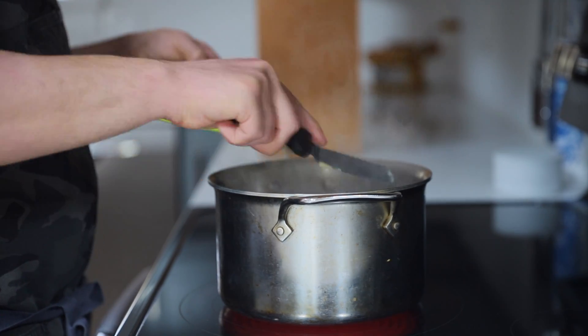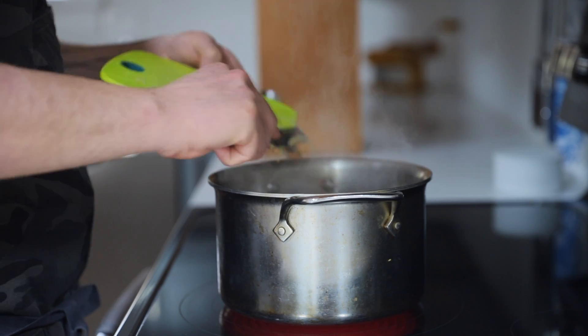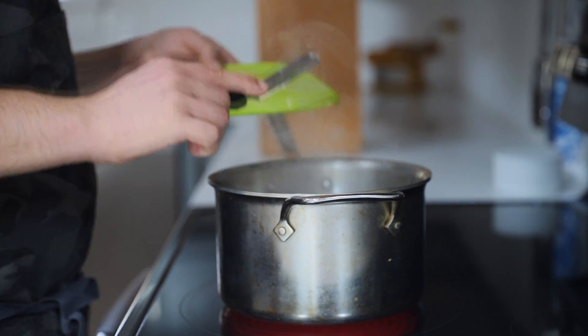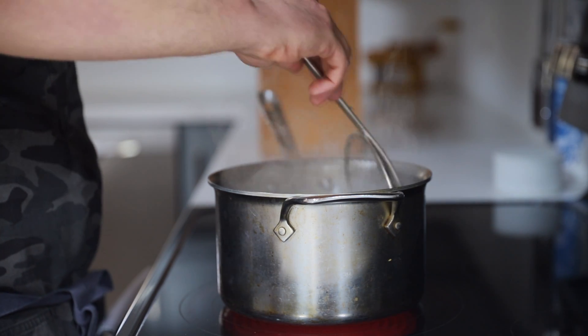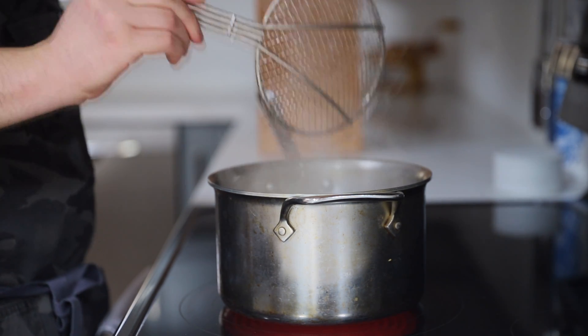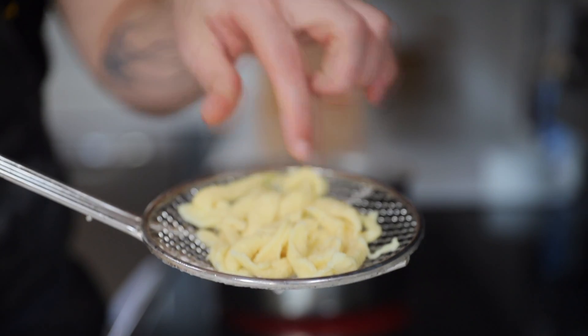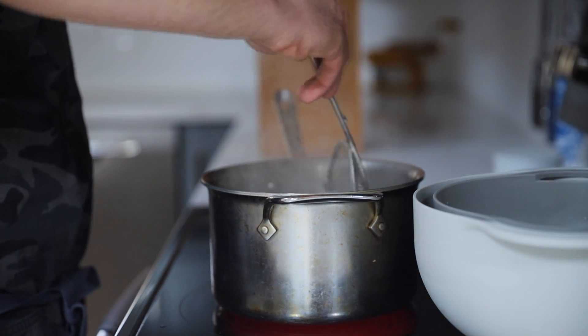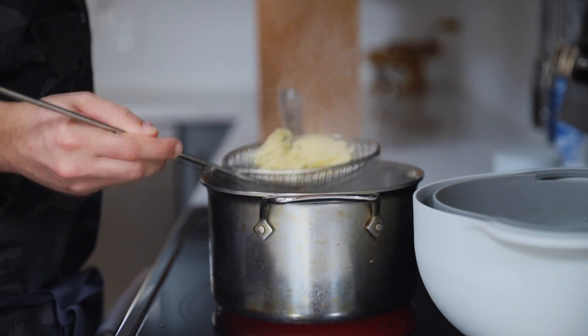Allow them to cook until they begin to float, about one to two minutes, and then they're done — it's really that simple. I shock mine in ice water so you can prepare this ahead of time. But if you are going to eat these immediately, it's not completely necessary, although you might fall in love with the little extra bounce it adds just by using this technique. So try it at least once and see how you feel about it.